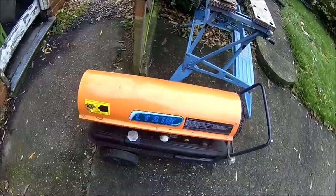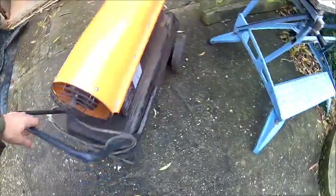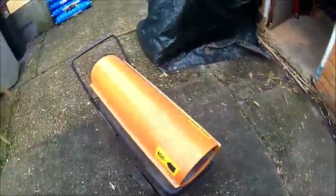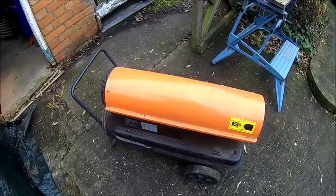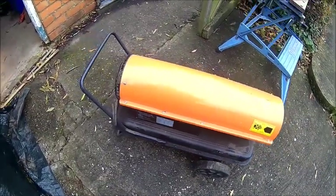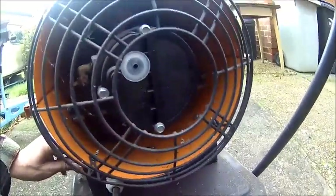Welcome back. Today we need to look after this one here because apparently it just pops — it doesn't really do anything. Let's fire it up and see what it does. The flame is just popping and I think it's dirty. It didn't always burn clean oil, so let's plug it in and see what it does. Looks like the fan is stuck as well.